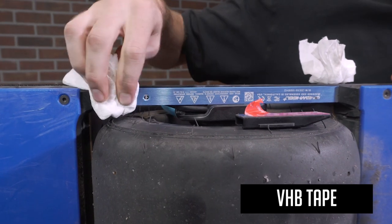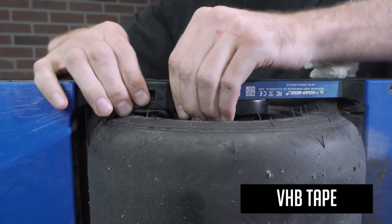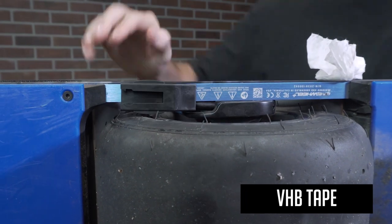To install the sticky mounts with VHB tape, we advise cleaning the surface first and then waiting at least 12 hours to let the mount set so the VHB tape can form a strong bond.